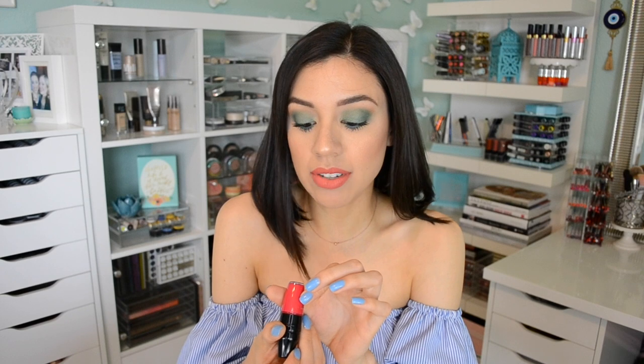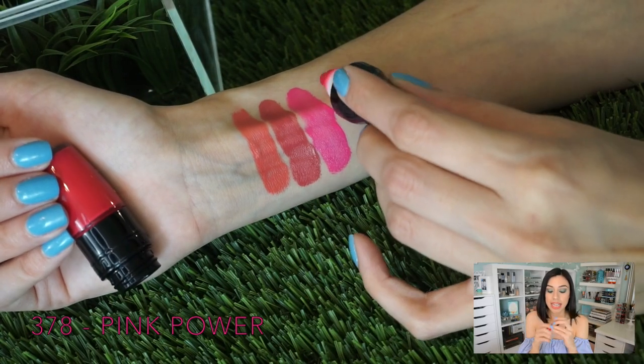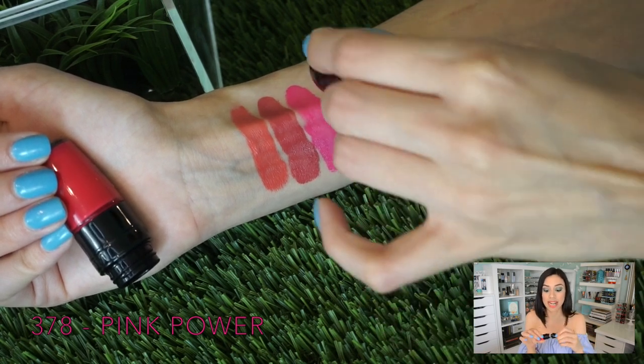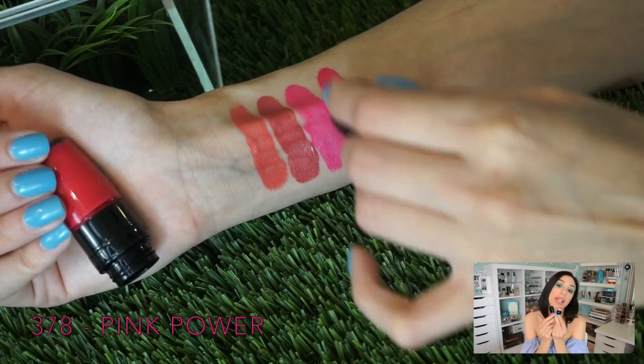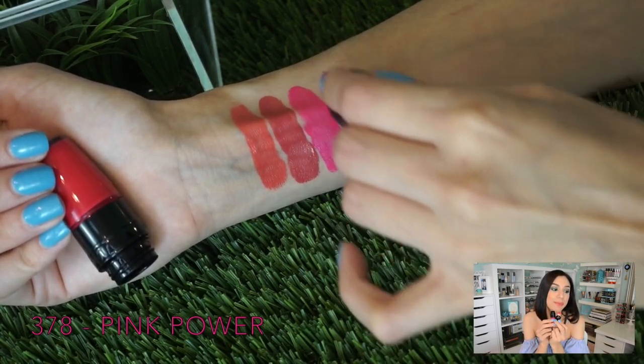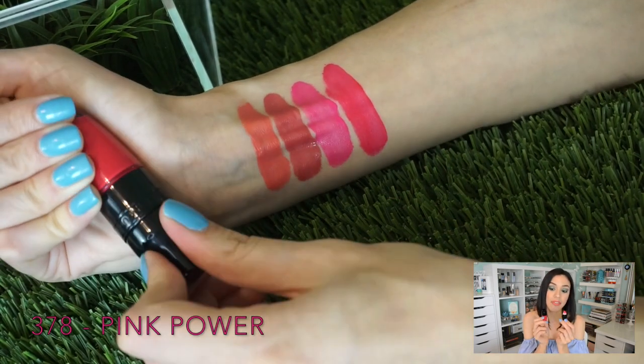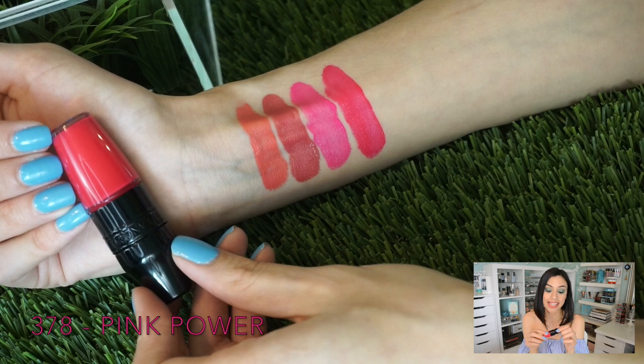If that pink is a little much for you, 378 Pink Power is a really beautiful classic fuchsia-slash-raspberry color — a more sophisticated hot pink. It's definitely deeper, but if you do one layer it's going to be a really beautiful fuchsia. If you layer it again, it'll be deeper.